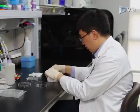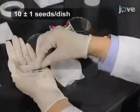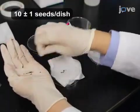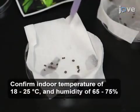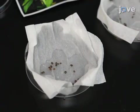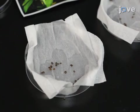To begin, culture impatiens balsamina, or garden balsam seeds, by placing them on a cellulose towel in separate 100 millimeter diameter petri dishes. Then immerse the towel and seeds in triple distilled water. Measure and confirm that the indoor lab temperature is 18 to 25 degrees Celsius with humidity ranging from 65 to 75 percent.